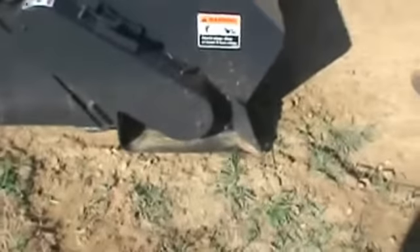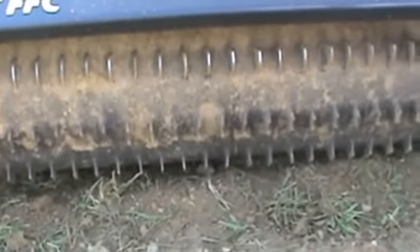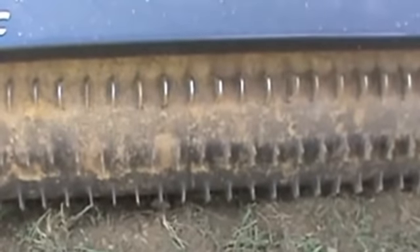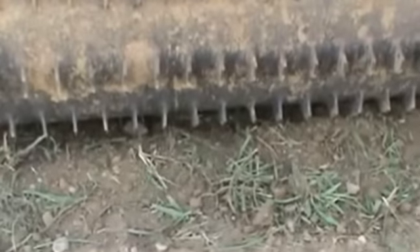Up here you have fully adjustable skid shoes on the front of the preparator. We're going to give you a close-up of the drum. We are an FFC preparator pallet and light construction group dealer. We would estimate these teeth to be approximately 50% — there is still a good bit of running left on these teeth. As you can see, there's about an inch and a half of tooth left.